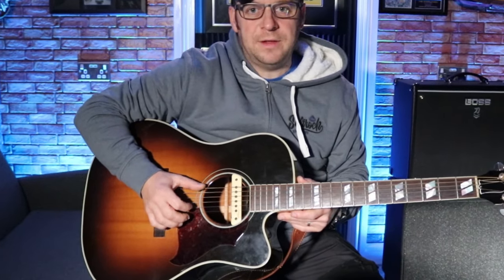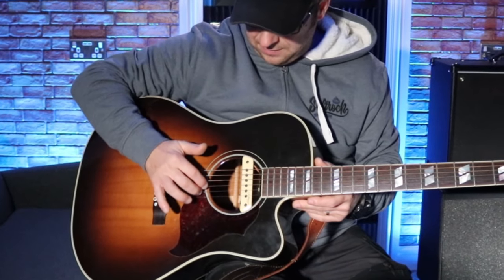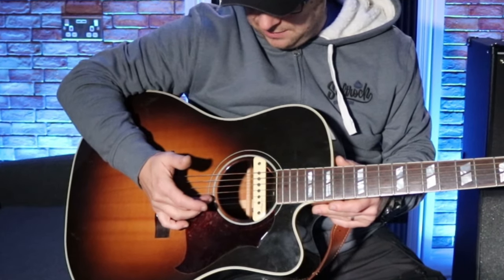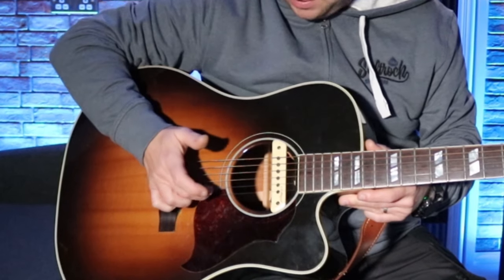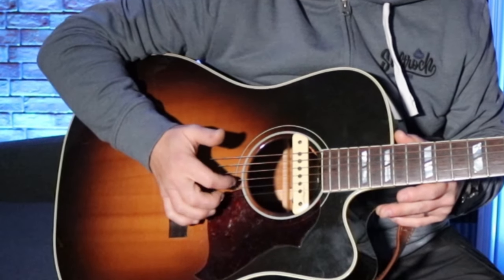I'm going to use two chords at first — the A minor and the C chord. On the right hand, as a general rule in finger picking, your thumb controls strings 4, 5, and 6, and strings 1, 2, and 3 are fingers 1, 2, and 3 but the other way around. So your 3rd finger is on the 1st string, your 2nd finger on the 2nd string, and your 1st finger on the 3rd string. And they should pick those strings like that.